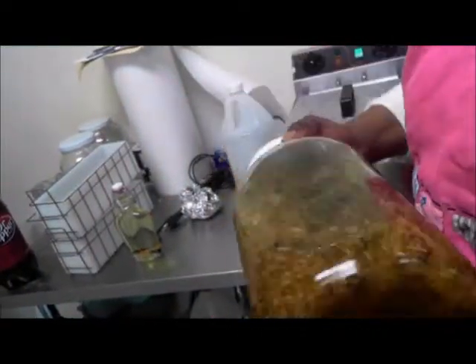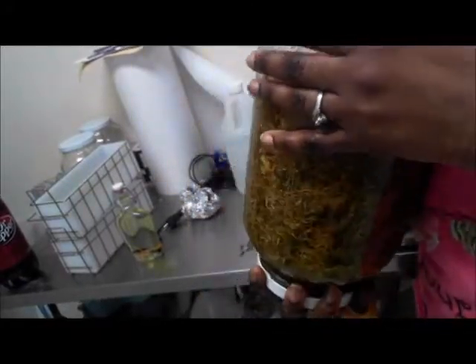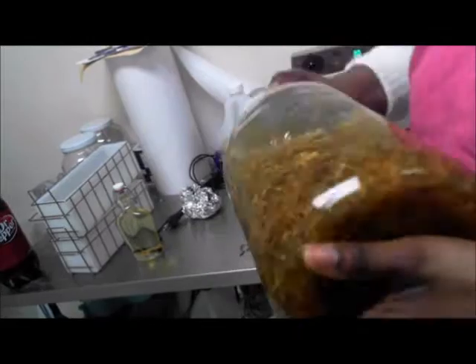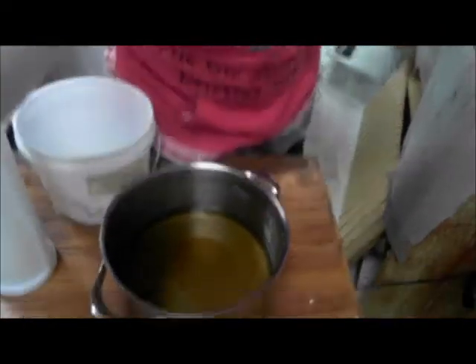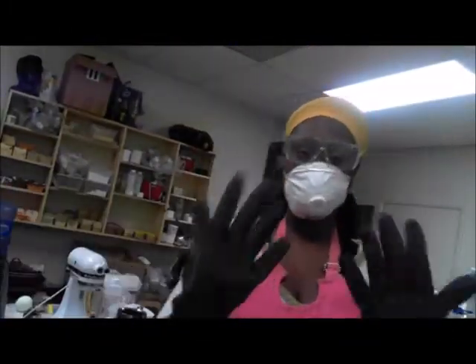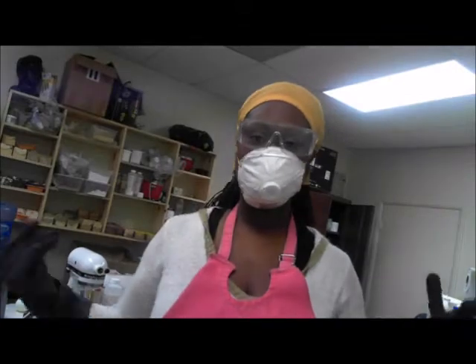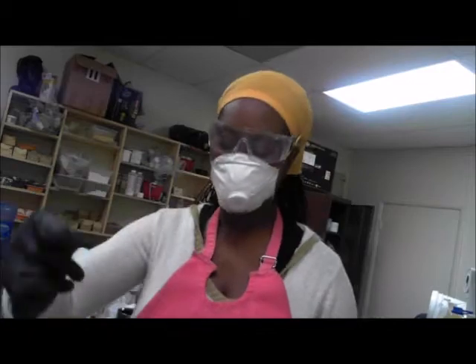I put it by a cold area where the sun shines, and I open it and shake it up. Always, if you're making soap, make sure you've got your gloves, make sure you've got your eyes protected, and your mouth and your nose covered, because it's very important.